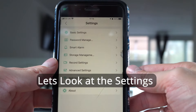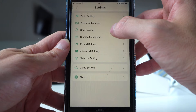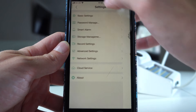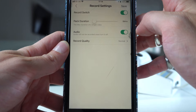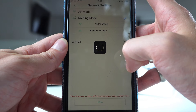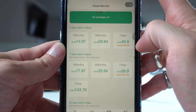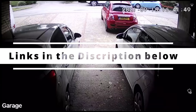Now we'll have a flick through the different settings on the app itself, showing you what options it has and what things you can adjust. Subscribe for more and I'll see you in the next one.